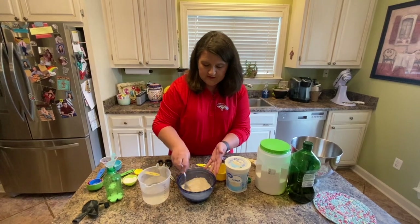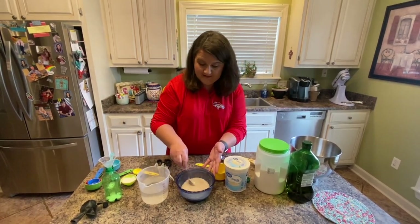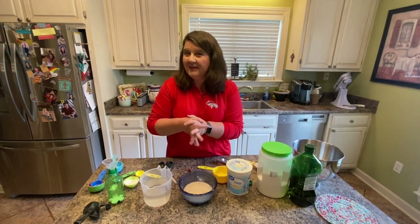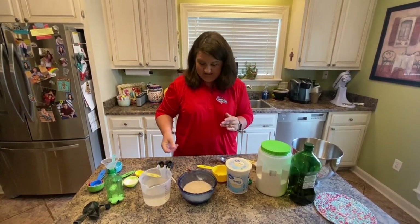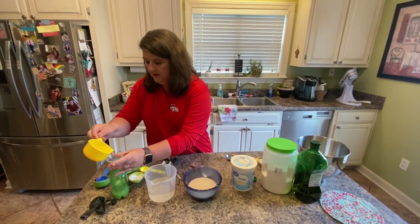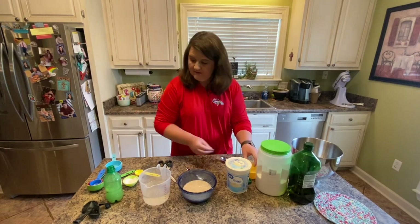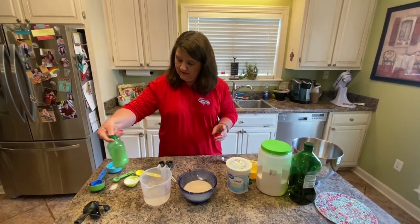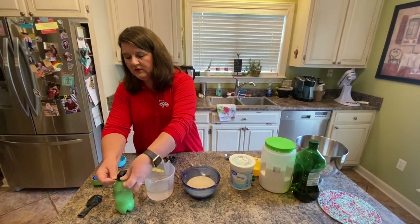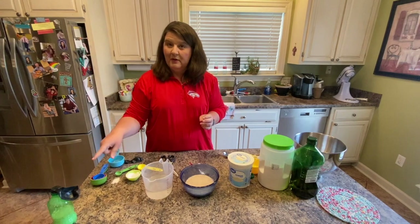In just a few minutes you're going to see some bubbles forming and foam. The bubbles are caused by the water, the yeast, and the sugar mixing together, forming a chemical reaction and releasing carbon dioxide. I'm going to pour another cup of water into my bottle, put my thumb over it and mix it up a little bit. Then I'm going to take this balloon and place it over the top of the bottle. We're going to leave that and throughout our time together we'll go back and see what happens.